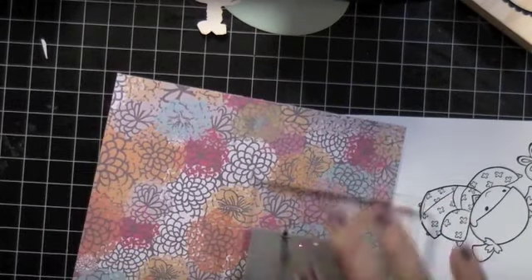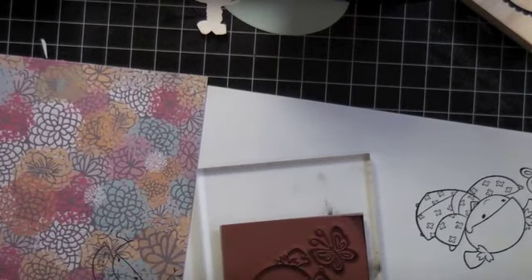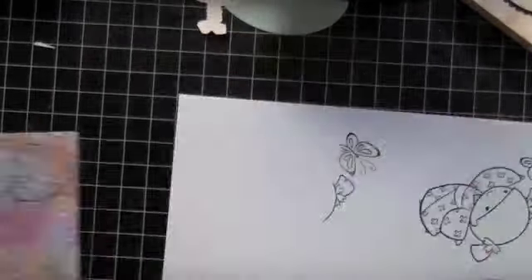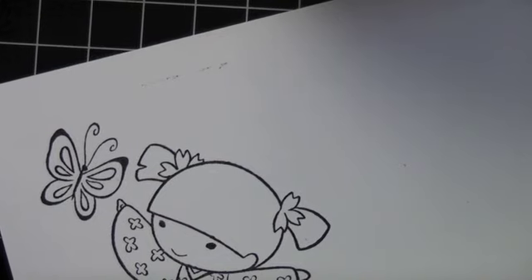I stamped the image first on my Nina Solar white using Memento black, and then I stamped it again on the pattern paper. The first one I didn't like where I stamped it because I wanted certain colors, so the second stamp I placed more along the pinks. Now I'm going to start Copic coloring.